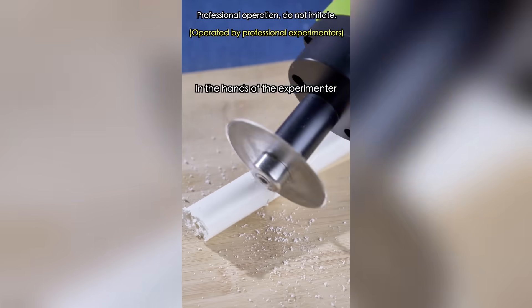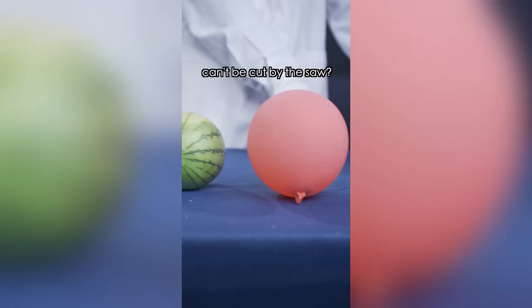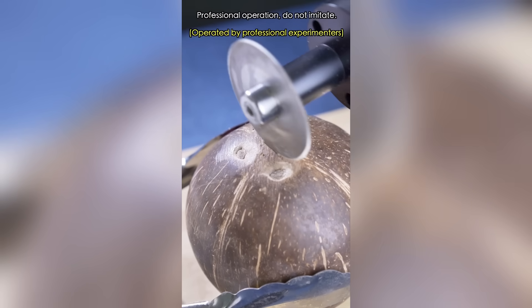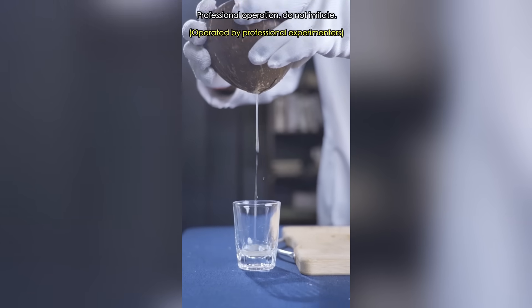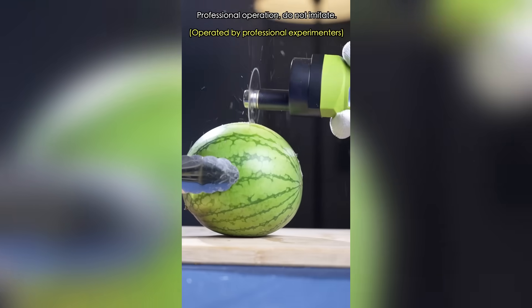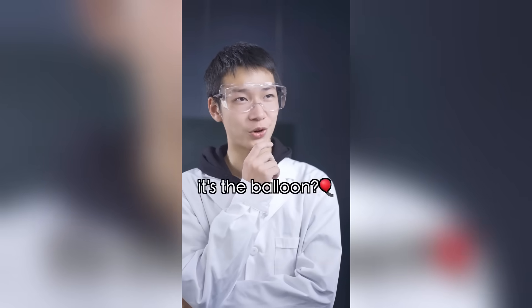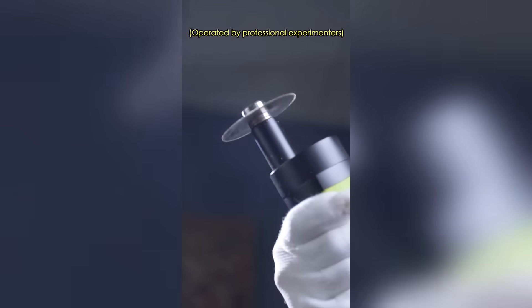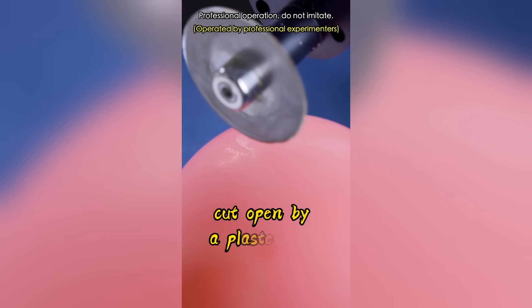Let's do a multiple choice test. The experimenter has a sharp plaster saw. Which of the following items can't be cut by the saw? It's gotta be the coconut — it's the hardest. Well, it can't be the watermelon. Is there a possibility that it's the balloon? The saw will pop the balloon easily! A plaster saw isn't like a regular saw. Its blade cuts in back-and-forth motions and can't cut soft objects. That's why flexible objects like balloons can't be cut open by a plaster saw.